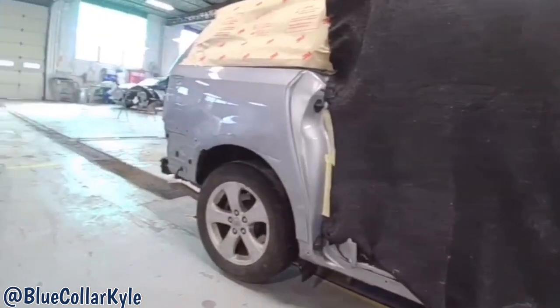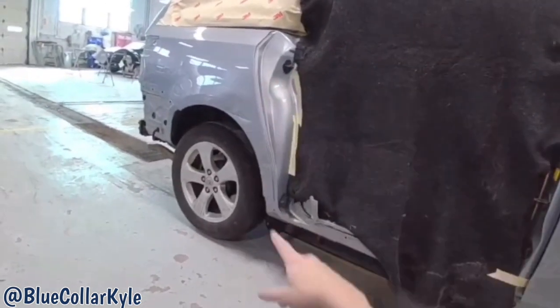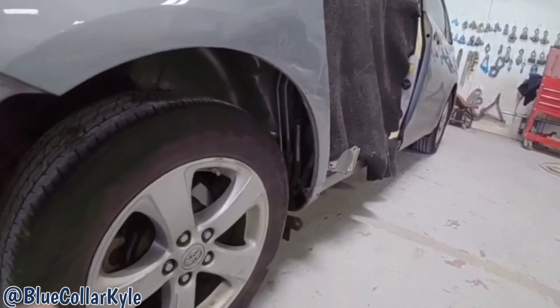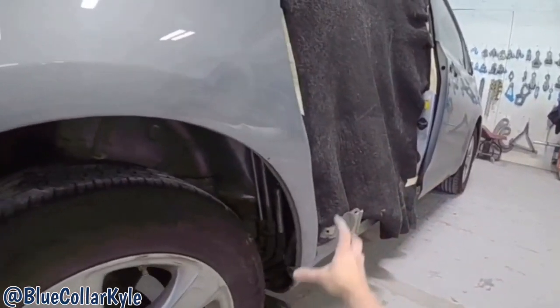I have a Toyota Sienna here. This one got hit down the side — it destroyed the rear sliding door, so I will have to fit up that new sliding door. But first I gotta repair this quarter panel, so I'm gonna go ahead and start working this metal back into shape.